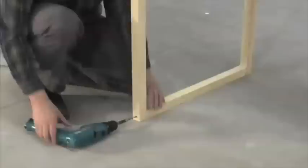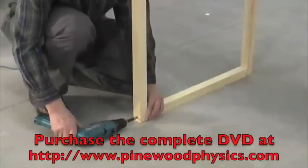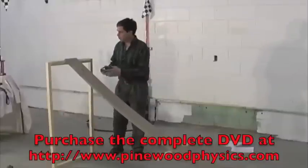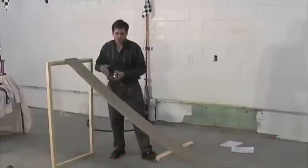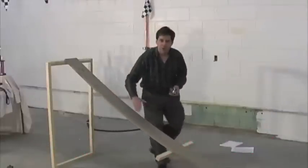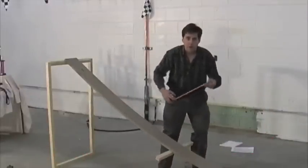Take another two-foot board and attach it to the bottom of the four-foot boards to complete the top brace. At this point, the track should hold itself up pretty well with maybe just a little help. Notice how it's already begun to take on the basic curve of a Pinewood Derby track. Don't fight it — we'll let gravity work for us.